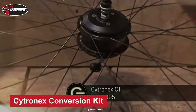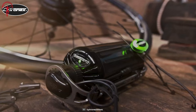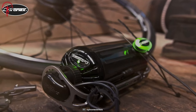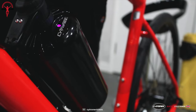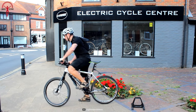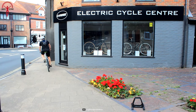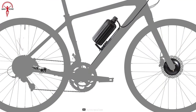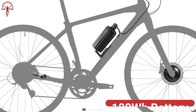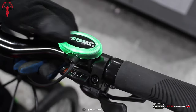The Citronex C1 is a remarkable solution for transforming an ordinary old bike into an electric bike perfect for the city. Unlike other kits, the C1 is not a jack-of-all-trades but rather a specialist in city streets, providing a premium, unique, and dependable experience. The design of the C1 is simple, featuring a front hub motor and a lightweight 180-watt-hour bottle battery with integrated intelligent system management.